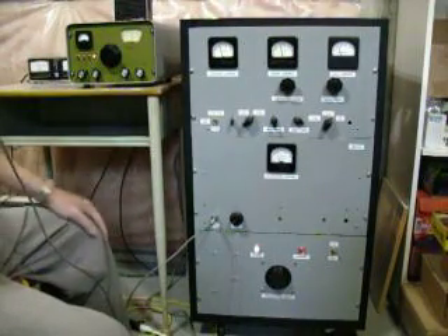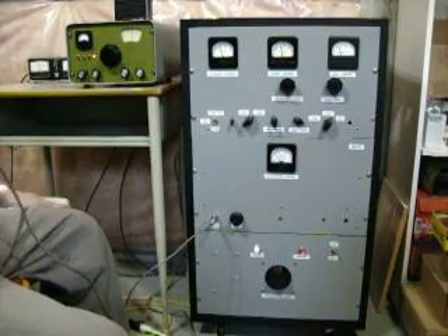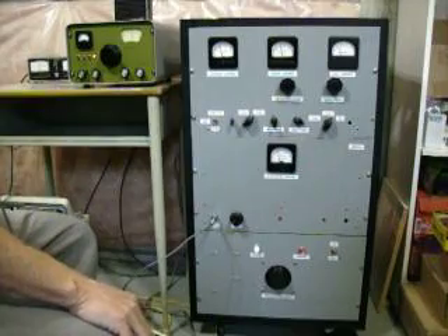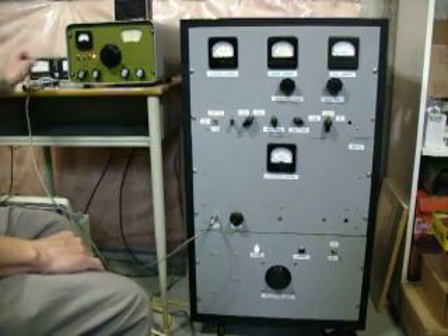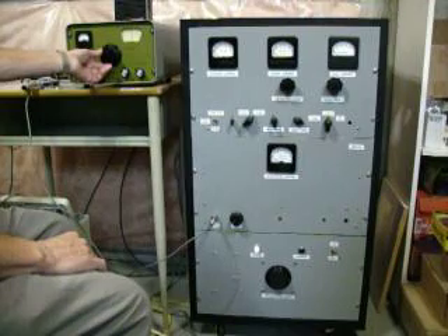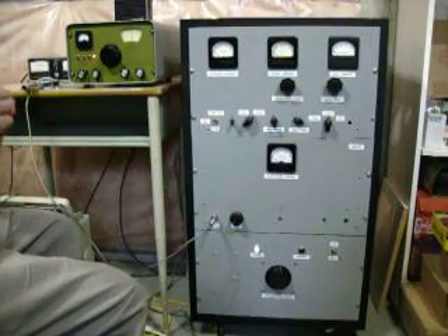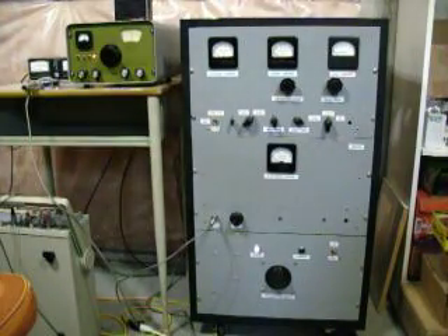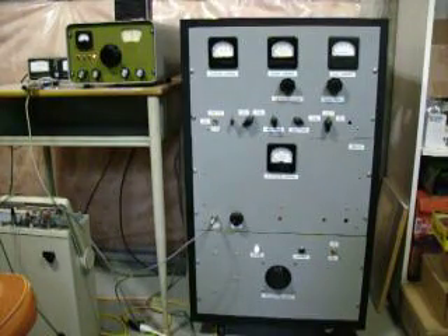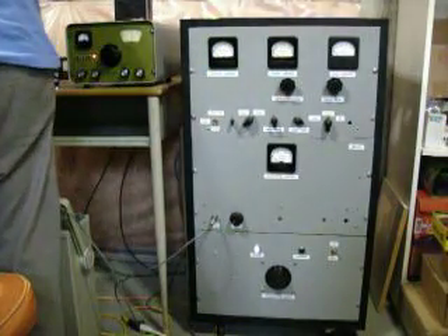I figured you were gonna go on six meters there Wayne, I've got the digital camera turned on. You're just blasting in here, nice audio quality this way. How are you, V3GQD? V3JJJ, I'm doing just fine Reg, thanks. Your audio sounds really good this morning too, Reg, and you're about 40 over 9 here. Don't know how many watts you're running but you're doing a good job with your transmitter, tuner, and antenna from that location.